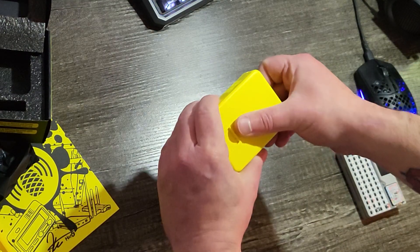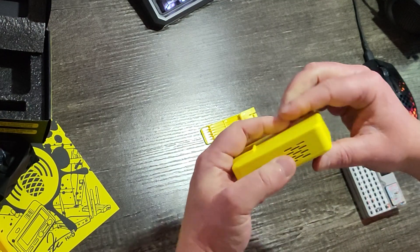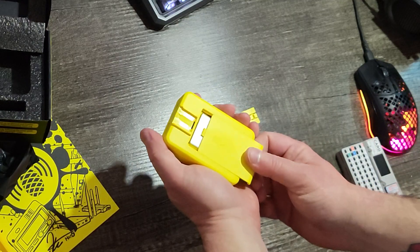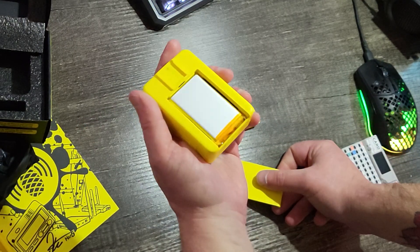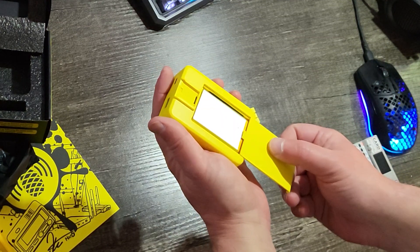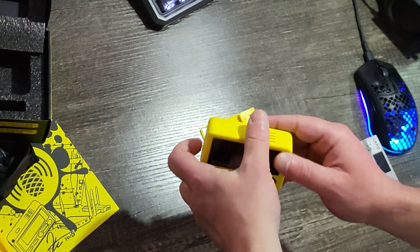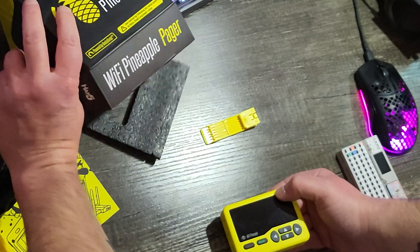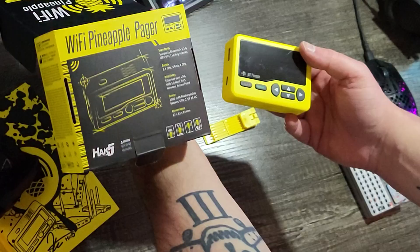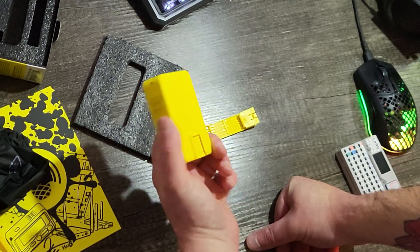Check out this battery slot. I think it's a 2000 milliamp-hour — yeah, 2000 milliamp-hour rechargeable. Cool.